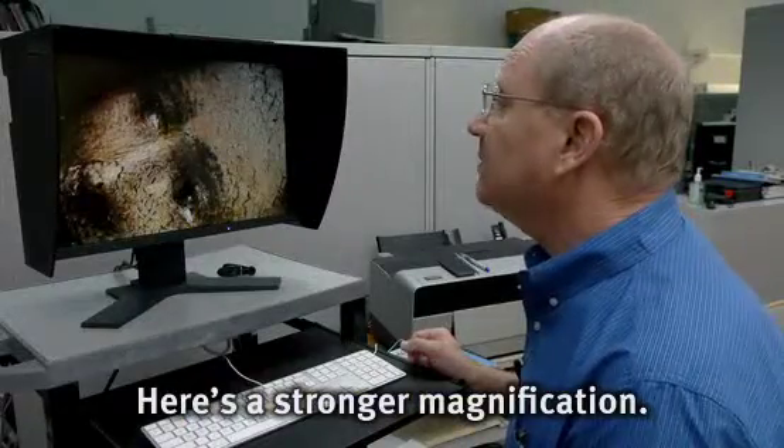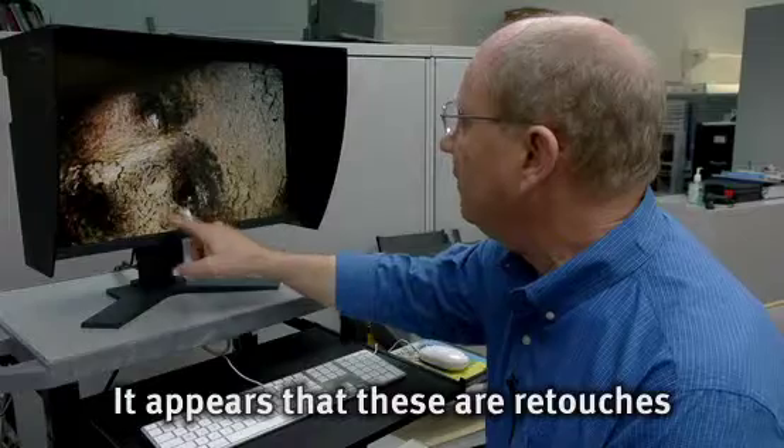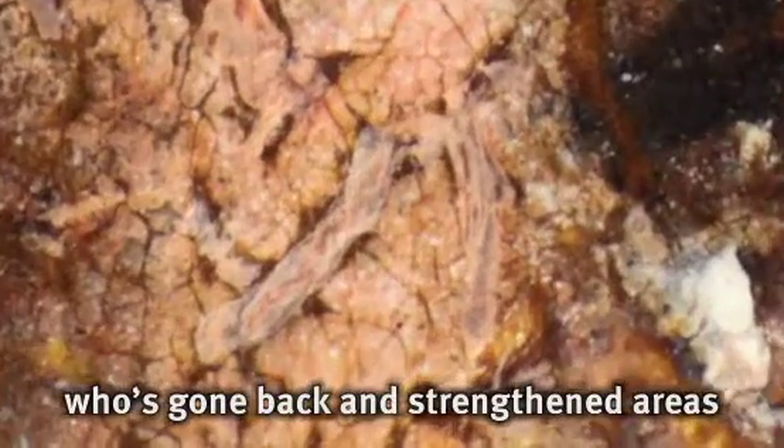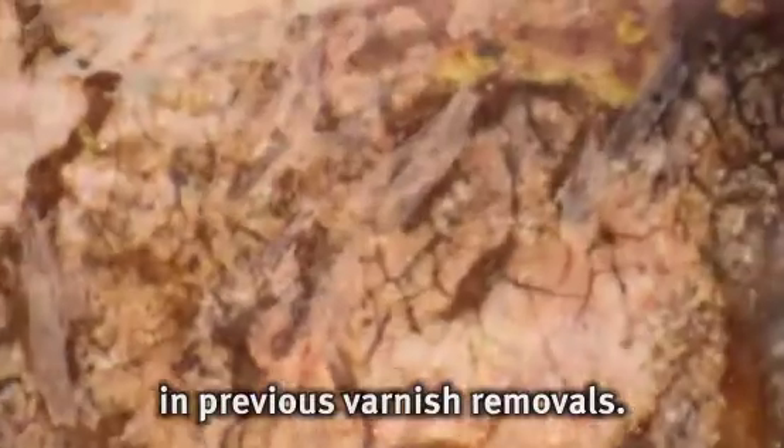Here is a stronger magnification and this is starting to get really interesting. It appears that these are retouches from a restorer or conservator who has gone back and strengthened areas that have been damaged or removed in previous varnish removals.